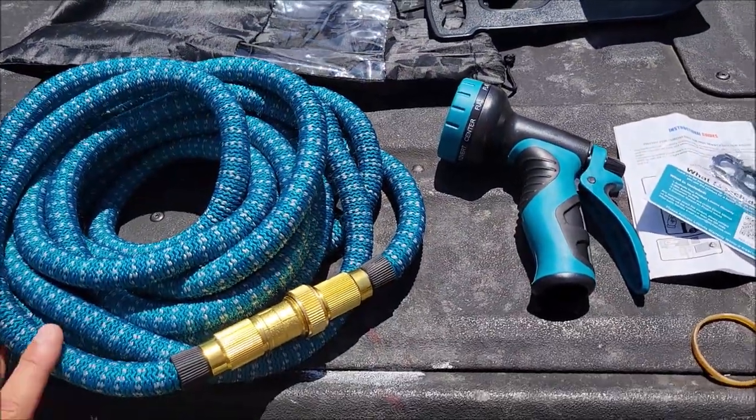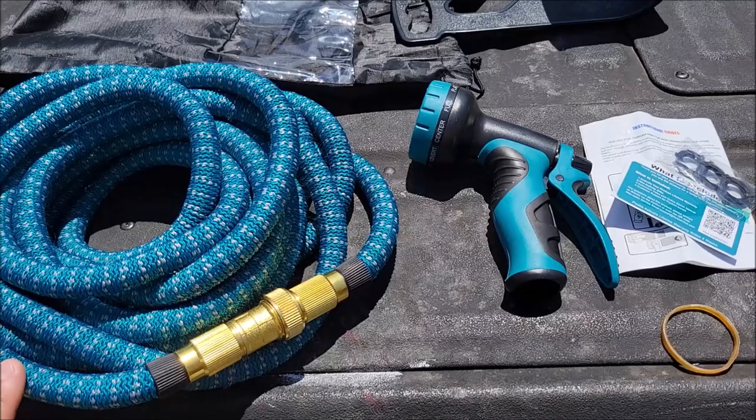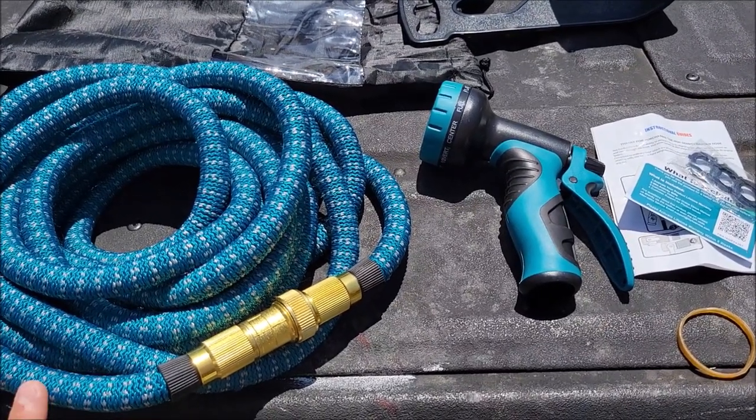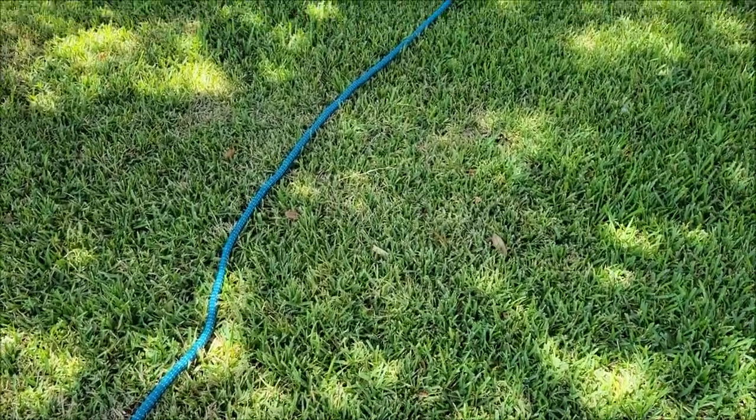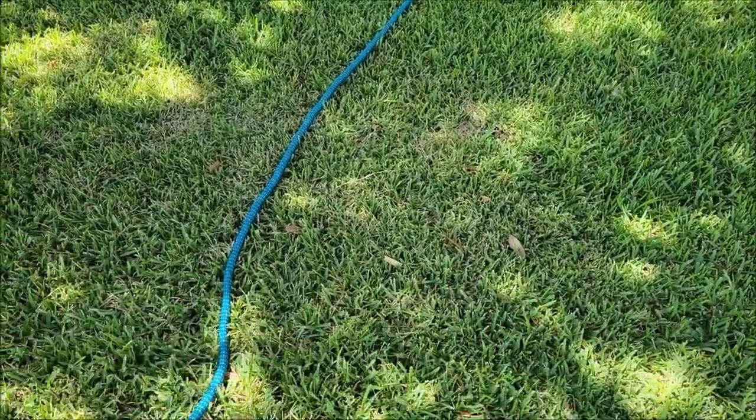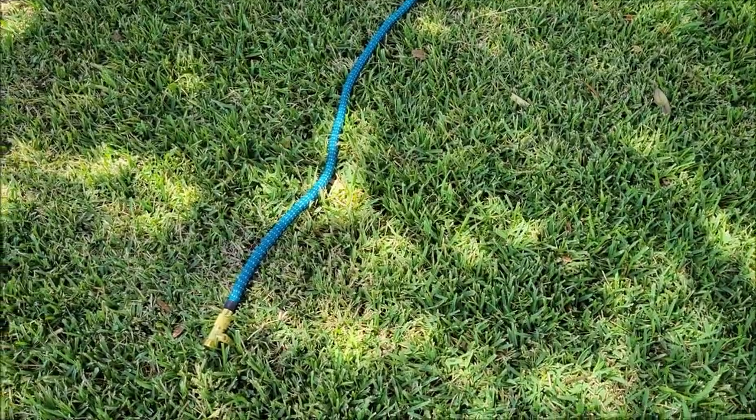So again, it's supposed to be about 25 feet long unexpanded and then 75 feet long expanded. I'm going to go ahead and hook this up to the water and test that out. Here it is in the grass — I've actually stretched it out and measured, and it's right about 25 feet unexpanded.